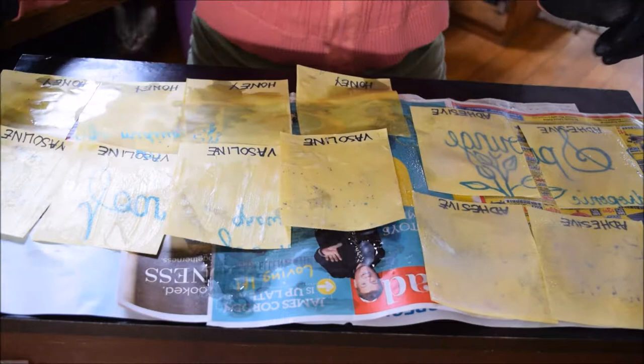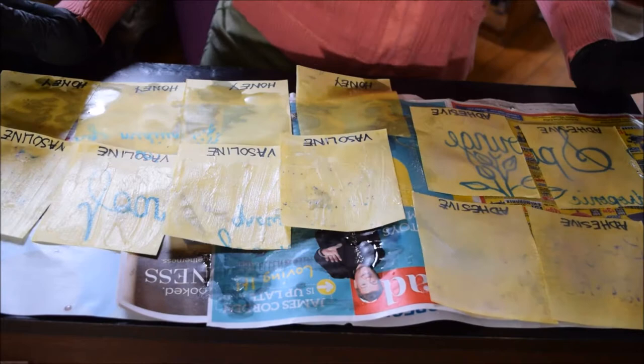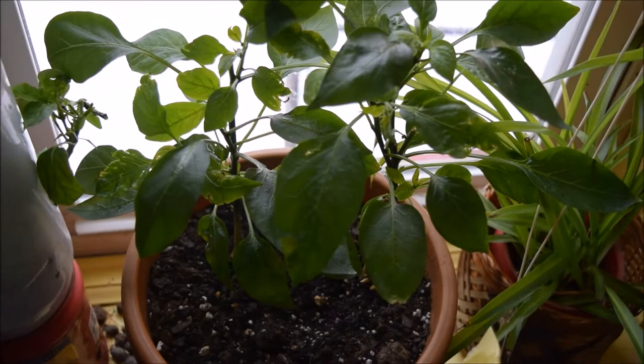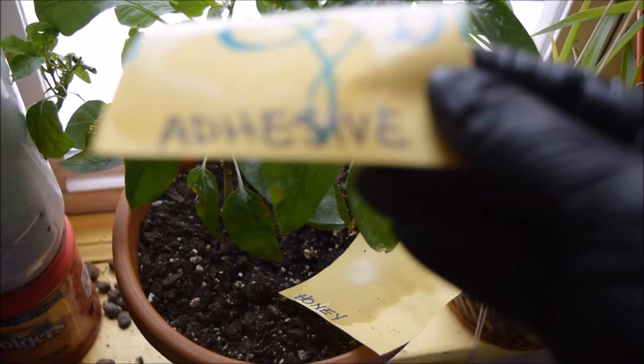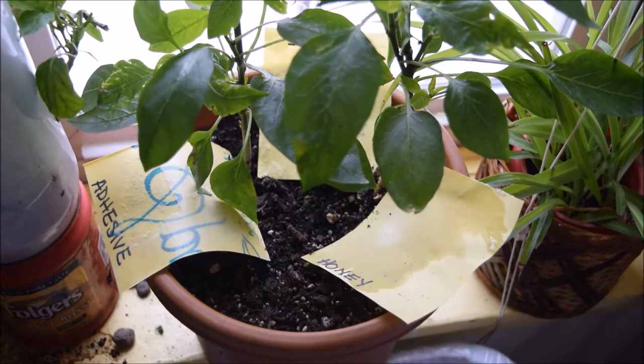Once you get all of these done, they don't need to dry or anything. What we're going to do is pick four pots and put one of each type in them. So here we have a couple of pepper plants in a pot. I've got my honey strip and I'm just going to stick this with the sticky part up, in there like that. I'll take one of the adhesive ones and stick that one over here. And the last one is the Vaseline or petroleum jelly — I'll stick that one in the back. We'll come back in a few hours and see what kind of bugs we have.